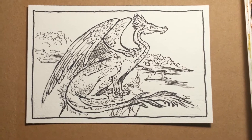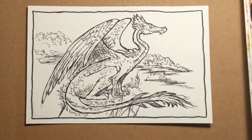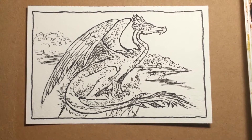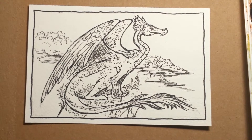Hi, this is Lynn Hunter, L-L-Y-N-H-U-N-T-E-R. I'm back with painting our dragon. We just got done drawing this piece in my last video and what I want to do is show you how to paint it now.